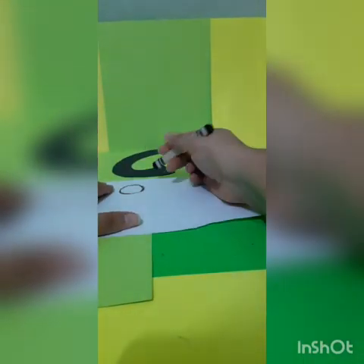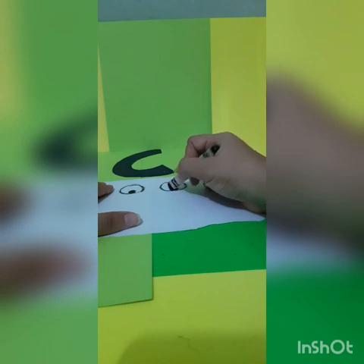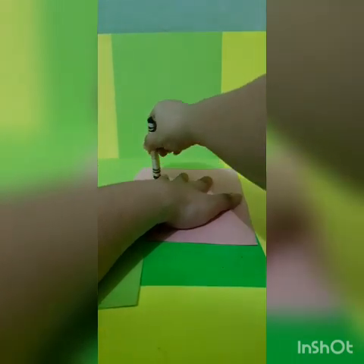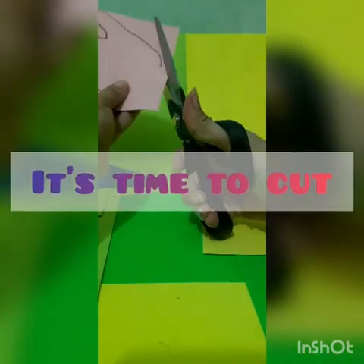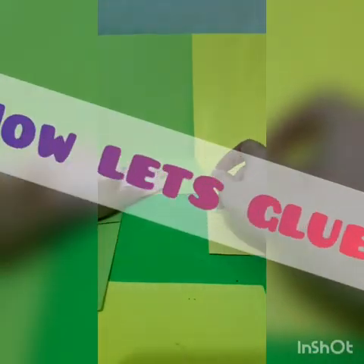Okay, guys, let's begin. Let's do the eyes. Now, you have to trace your hand. You have to do this twice. Now we're gonna do a triangle, and this is gonna be the hat.